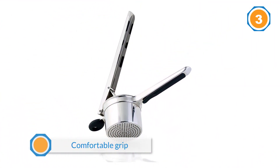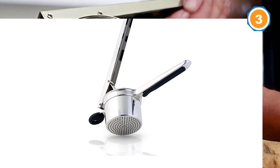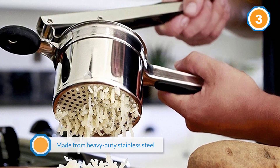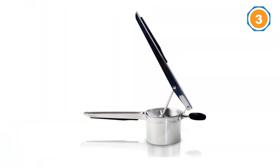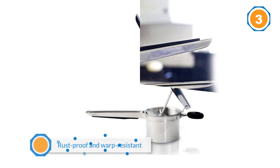It's made from heavy-duty stainless steel that's rust-proof and warp-resistant. You won't even need to peel your potatoes — the fine holes push the potato through while keeping the peels behind, so just discard them as you go. It's also suitable for a wide variety of uses like making applesauce.